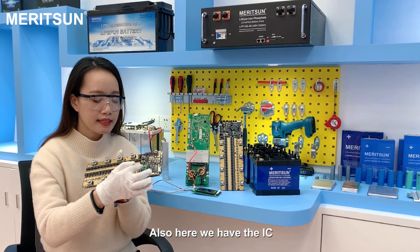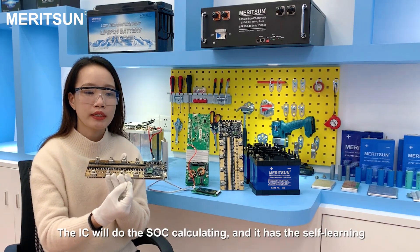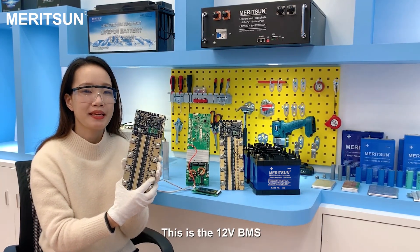We also have the IC here. The IC is from a famous American brand. The IC performs SOC calculating and it has a self-learning function. This is the 12V BMS.